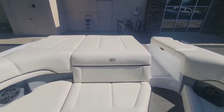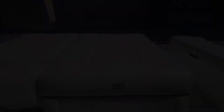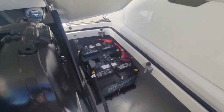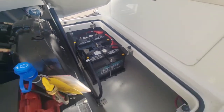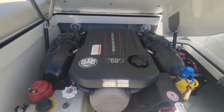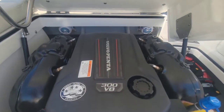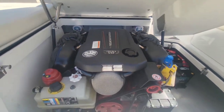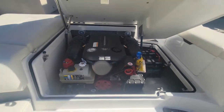Let's go ahead and take a look at the engine here. In the back you can see you got dual batteries, which is really nice for being out on the water all day. This boat is powered by the Volvo Penta V8 300 horsepower, mated up with that dual prop outdrive.